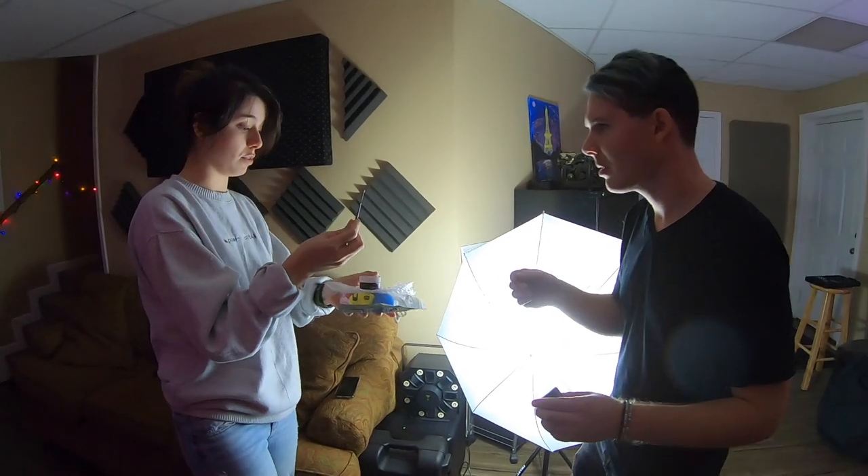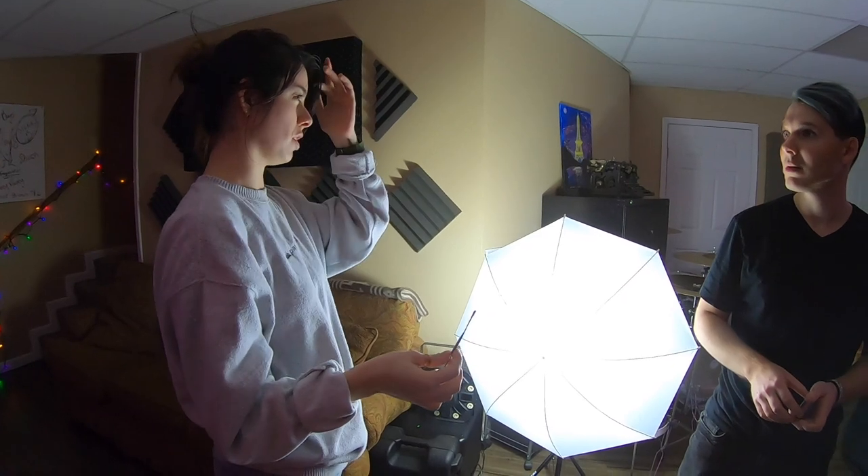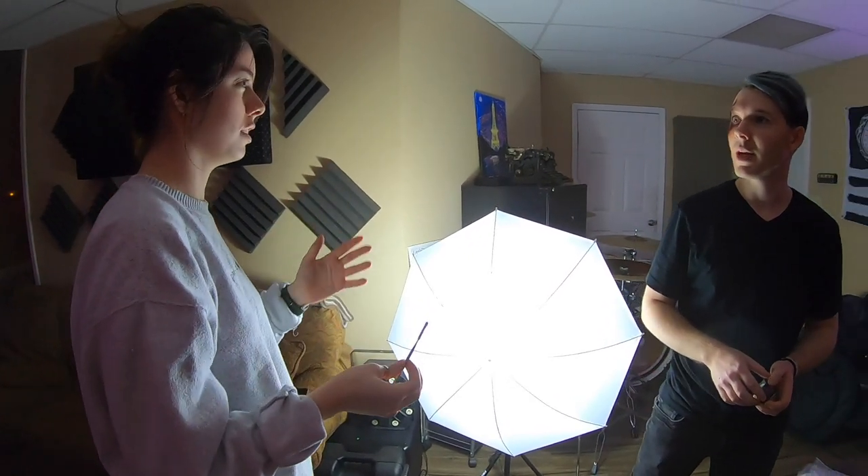I'm going to leave this with you to scrape all that off. It may feel a little tacky for a little bit, but it'll come off.